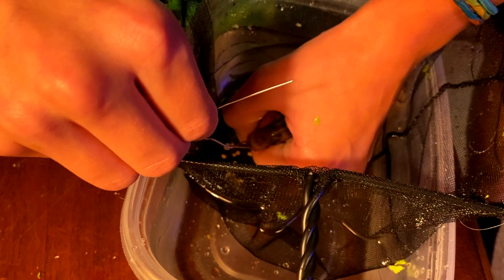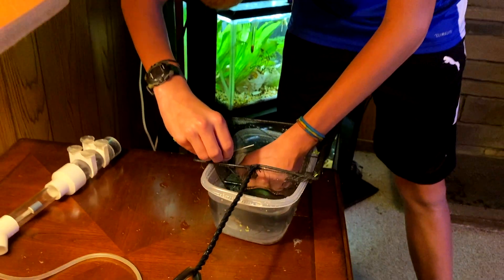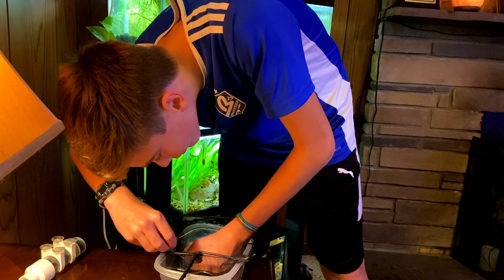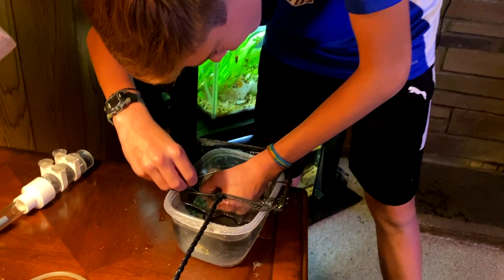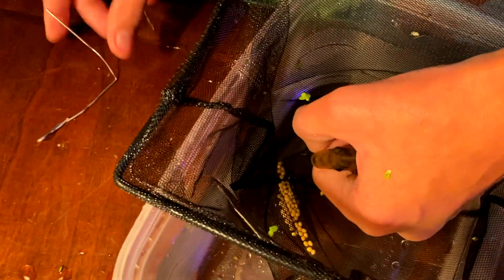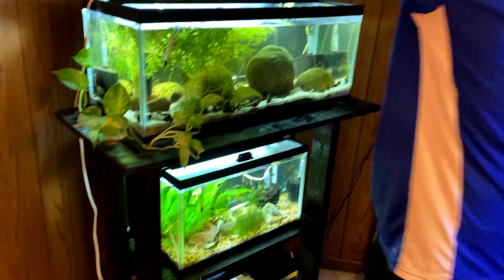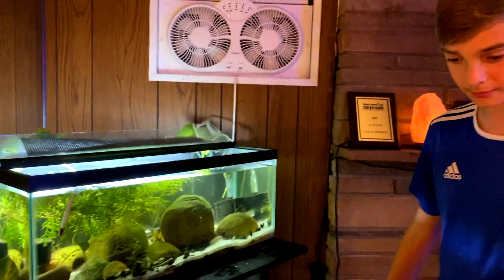It's hard to get this into her mouth. Well, I definitely got a lot of eggs — I'm not sure if I got them all, but I think that's good for now. I think she's still holding a few, but we definitely got a lot.